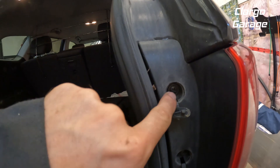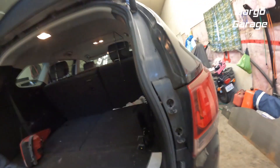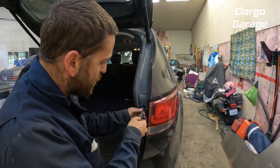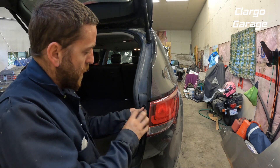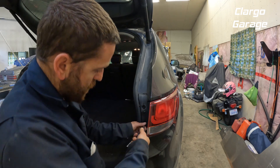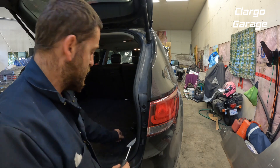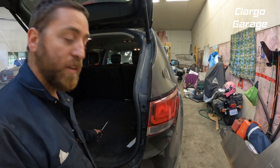Once you get that open, there are just two Phillips screws holding it in on the back, so we're just using a number two Phillips. There's one, and there's two — so that's all the hardware holding them on.